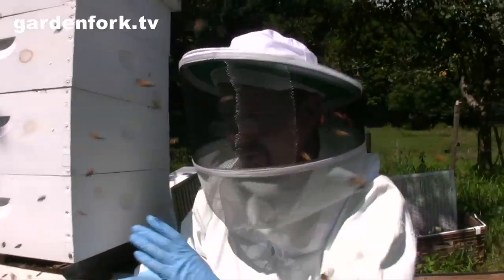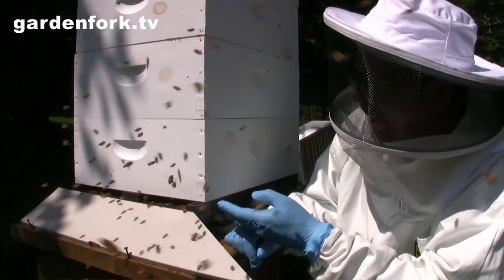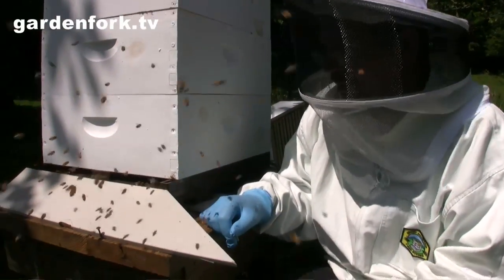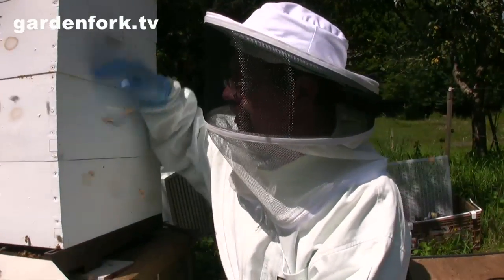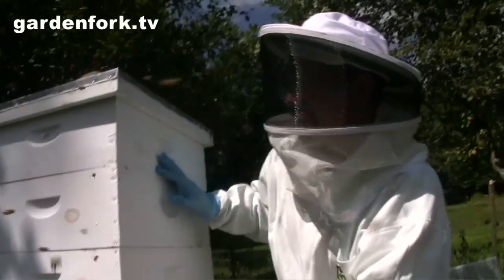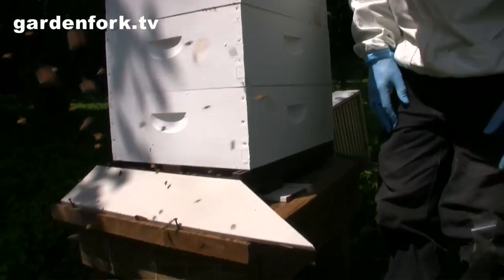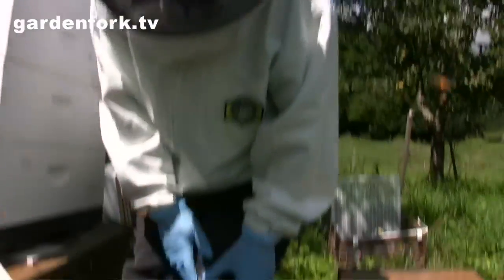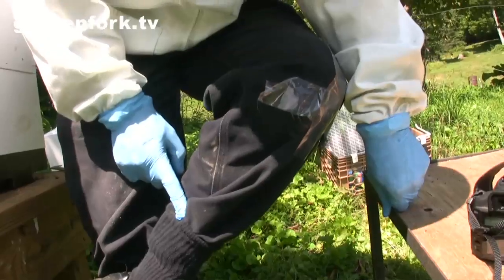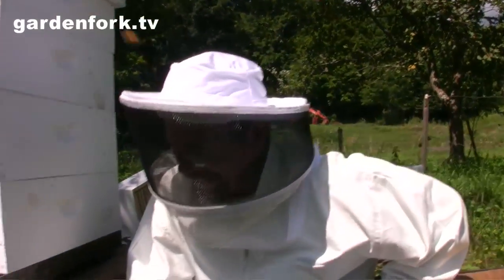Never stand in front of the hive — always stand to the side. You can see them landing with pollen on their back legs and they also have nectar. By the way, you shouldn't wear pants that have holes in them, so tape up your pants and tuck your socks in. Don't wear black because they associate black with bears.